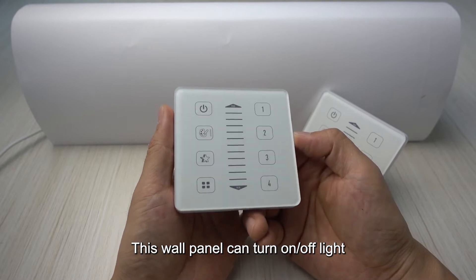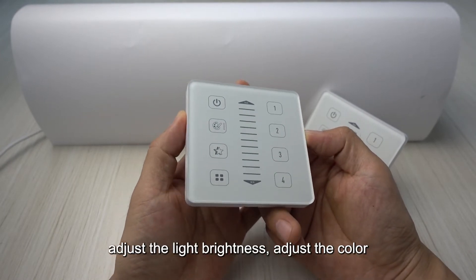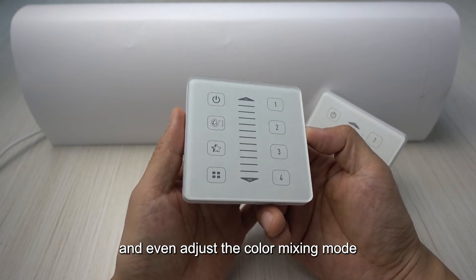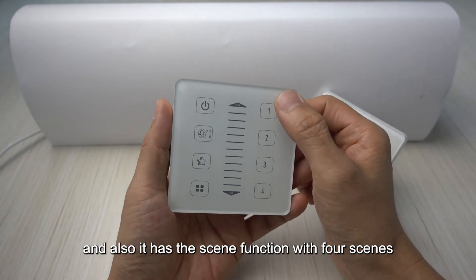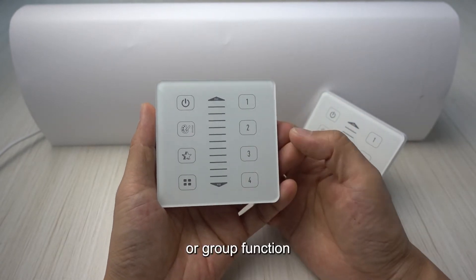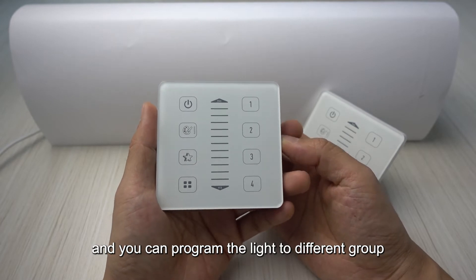This wall panel can turn the light on and off, adjust the light brightness, adjust the color, and even adjust the color mixing mode. It also has a scene function with four scenes and a group function.